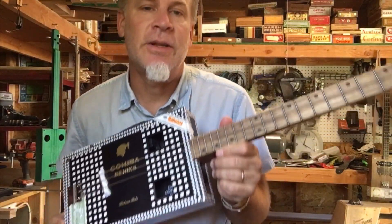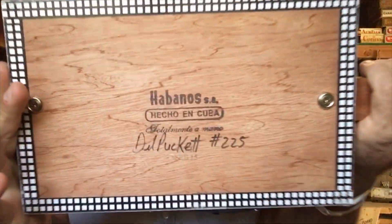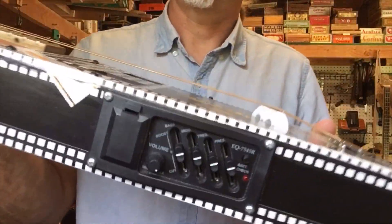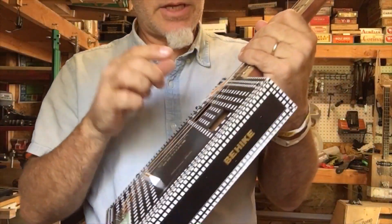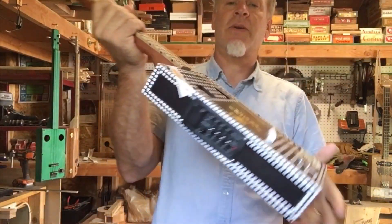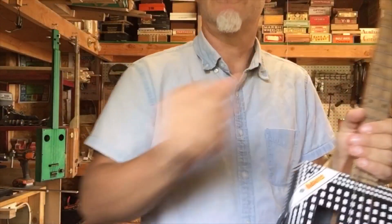Greetings everybody, Del Puckett here. In this video I'm gonna do two things. First, we're gonna upgrade this genuine Cuban three-string cigar box guitar, which originally has a graphic equalizer and a piezo. I'm going to install a pickup in the neck position and a three-way switch. The second thing is I wanted to show you a couple different ways on how to set up your graphic equalizer.